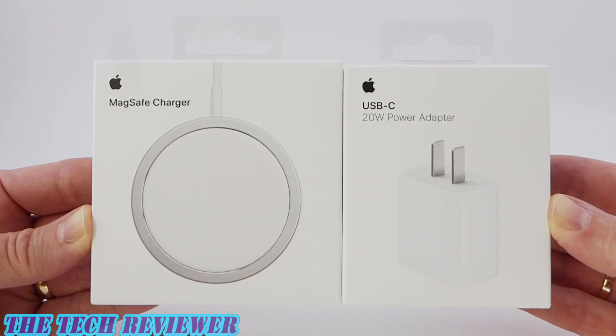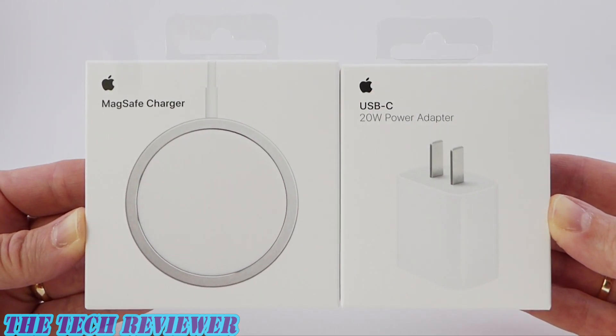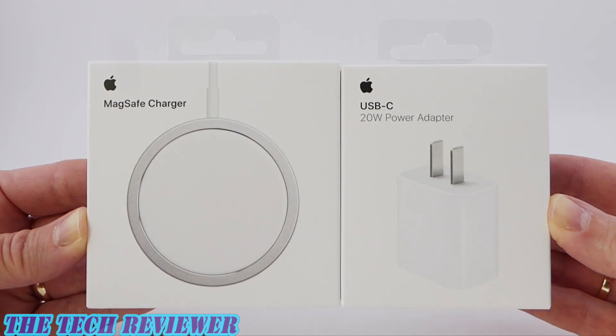Hi everyone, this is Kristen with The Tech Reviewer and today I'm here with a quick unboxing and review of the MagSafe charger and 20 watt power adapter that I just picked up at my local Apple store. Really excited about this new functionality for the iPhone 12 series. Of course my iPhone 12 Pro is not going to be here till Friday, but in the meantime I thought we could just do a quick unboxing of these products and check them out. Let's get started.